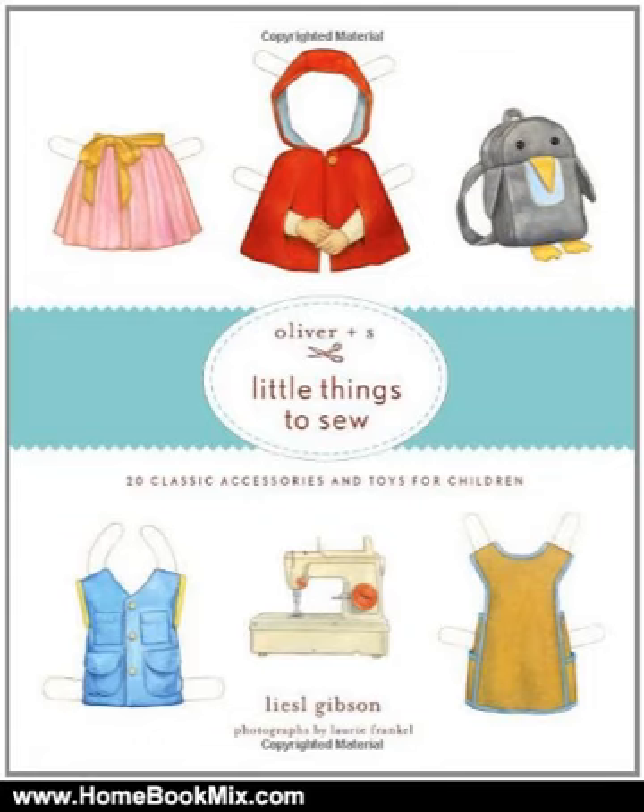Praise for Oliver + s's Little Things to Sew: Making a bucket hat probably isn't on anyone's bucket list, but maybe it should be. The reversible bucket hat in the book Oliver + s's Little Things to Sew, STC Craft, 2011, is classic, cute and comfortable. And author Lissl Gibson maintains that making it is a treat for grown-ups as well as the young recipients. — Holly Rammer, Associated Press.